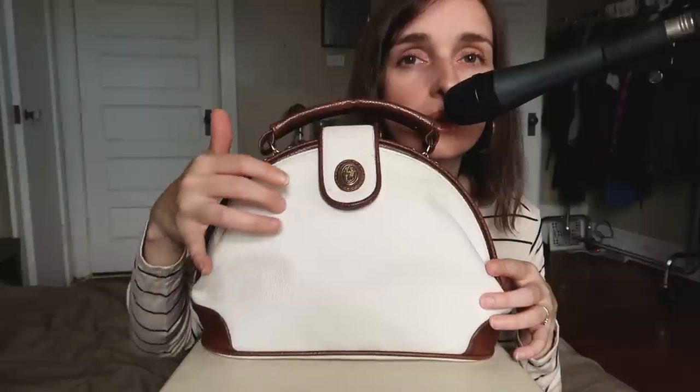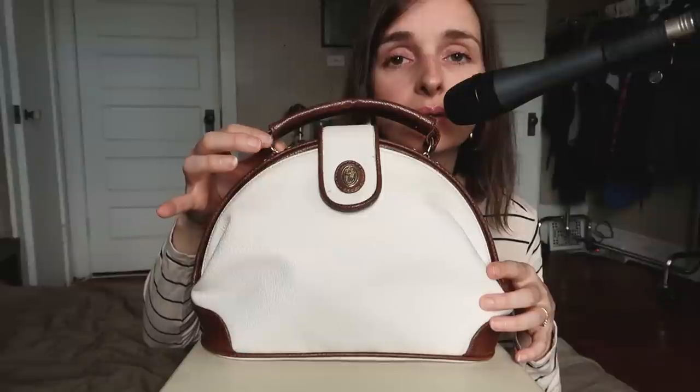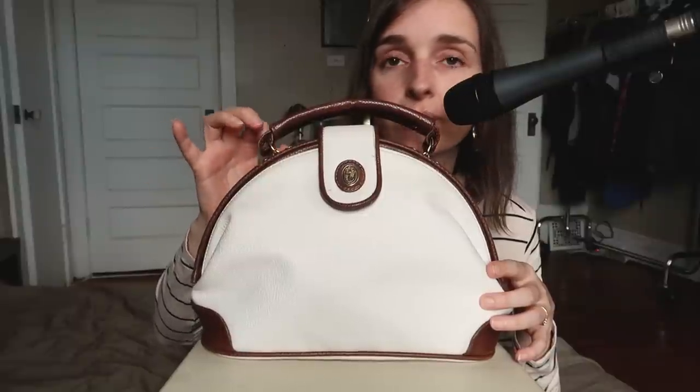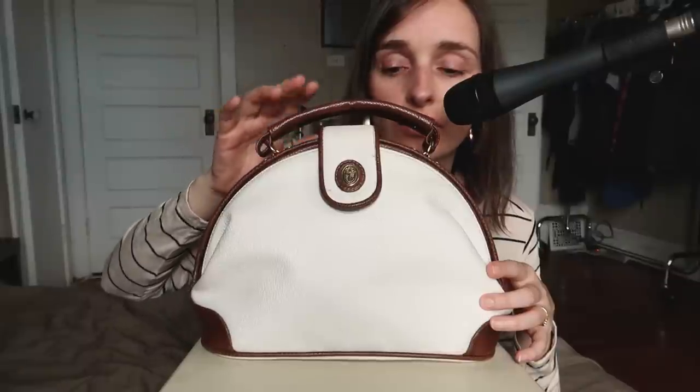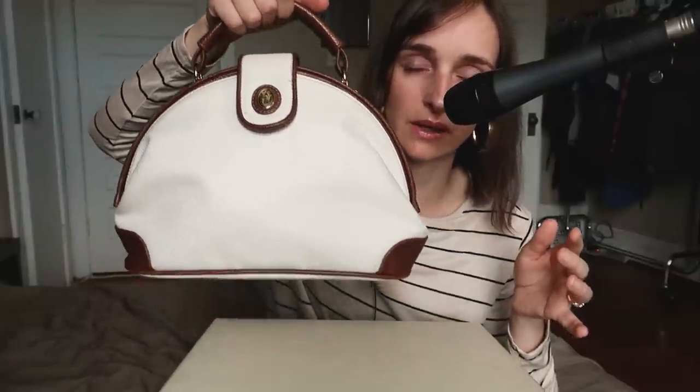It's such a pretty purse. It is a little bit dirty, so I want to buy some saddle soap so that I can clean it properly. It is a white purse with golden colored exterior hardware and then brown accents all throughout the purse. And you carry it just by the handle.